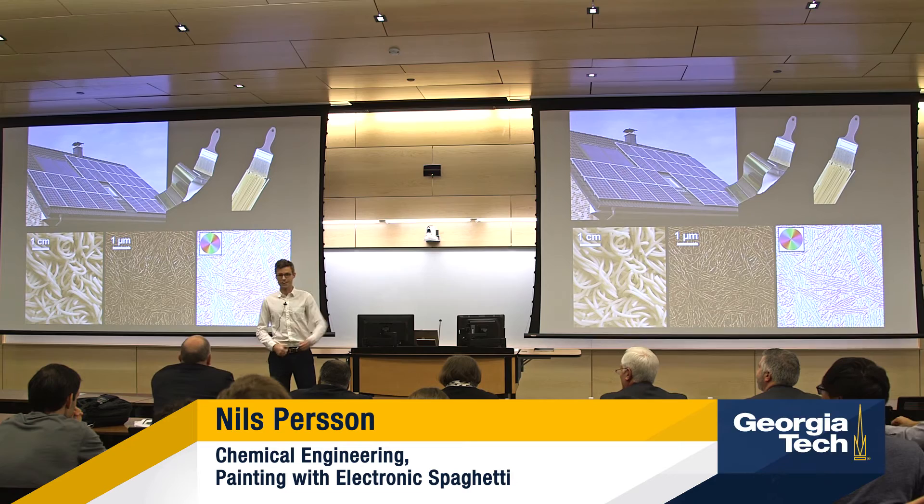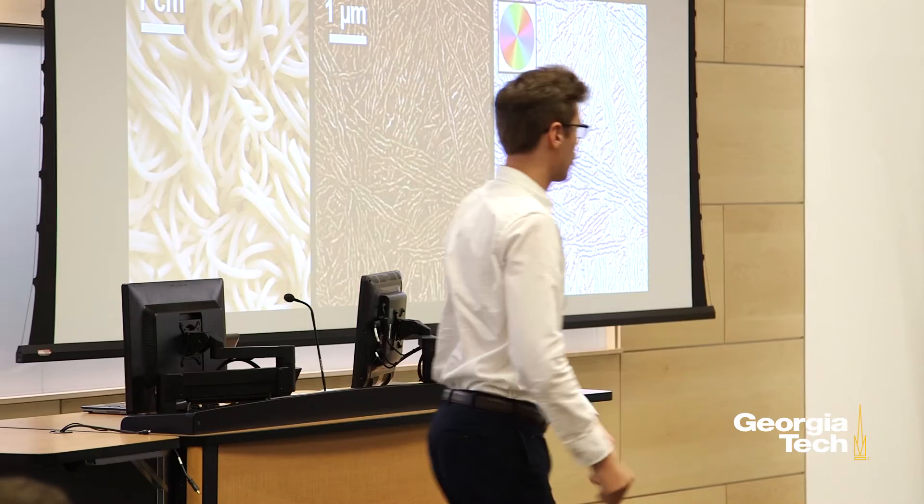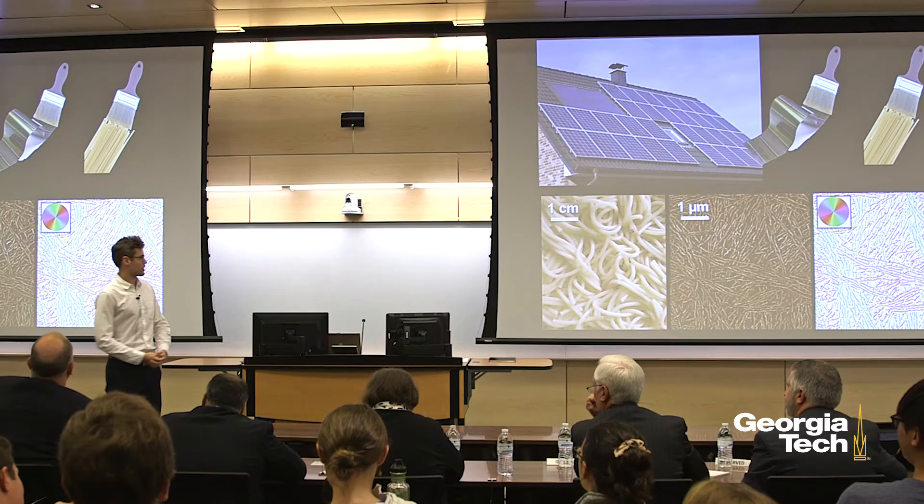Imagine that I handed you a gallon of paint and with this paint you could cover any surface with electronic devices. Let's say you wanted this table to be a touchscreen, or you wanted to coat the entire building, the rooftops, the walls, even the sidewalks outside with solar panels like that. This is possible using electronic paint.